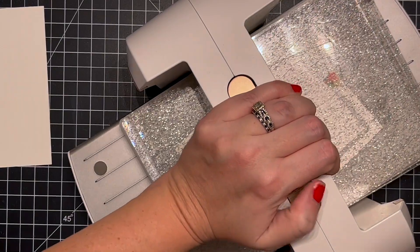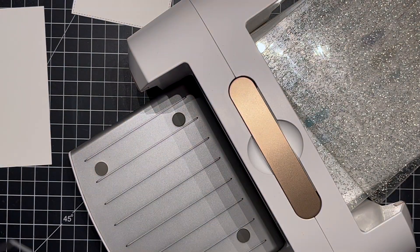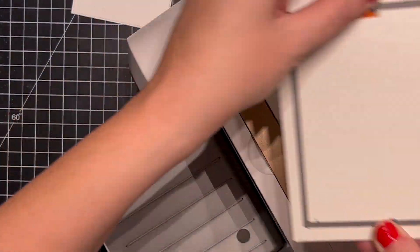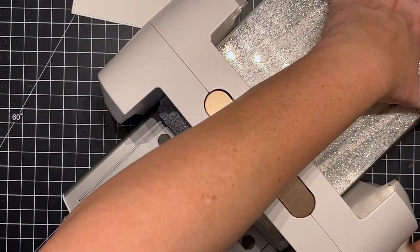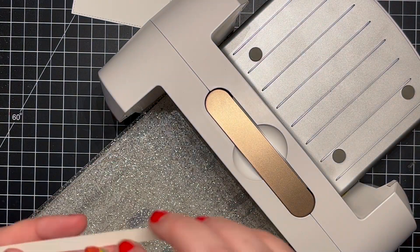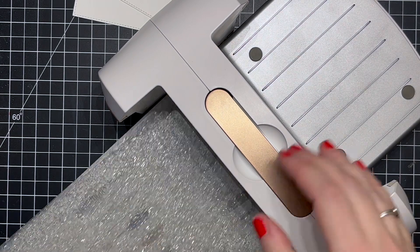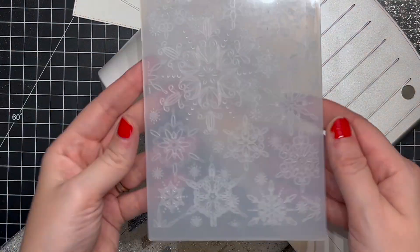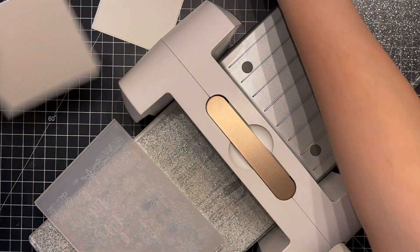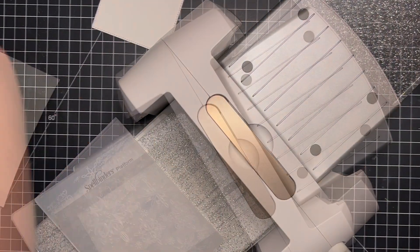I'm taking some 100-pound white cardstock from Simon and running it through my die cutting machine with an A2 stitched die from MFT. This is my new Spellbinders Platinum 6 machine. I was super excited to get it — it cuts like butter. I'm still figuring out the different stacking since it's a little different than my last die cutting machine, so it's a bit of trial and error.